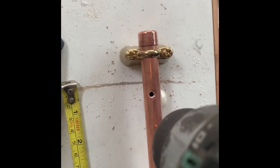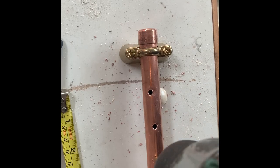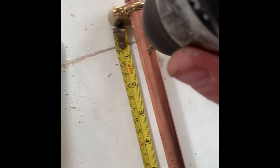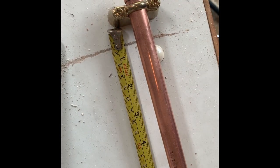Also make sure you try and punch it in straight so it doesn't look wonky. Next you're going to need some heat resistant tubing.